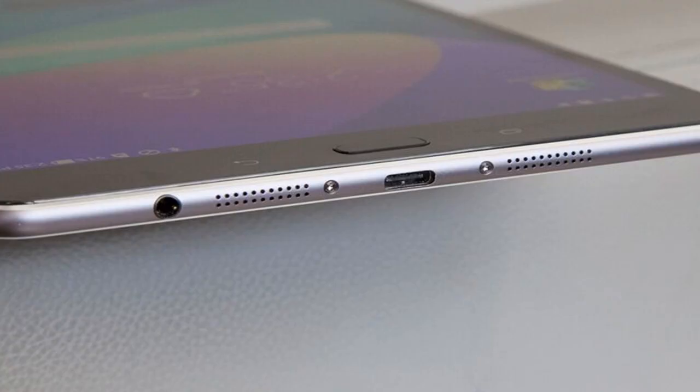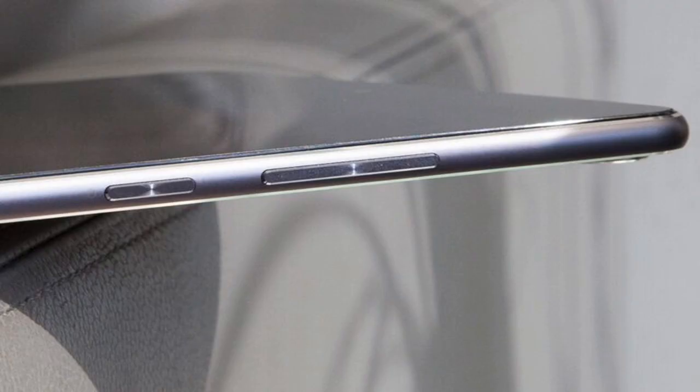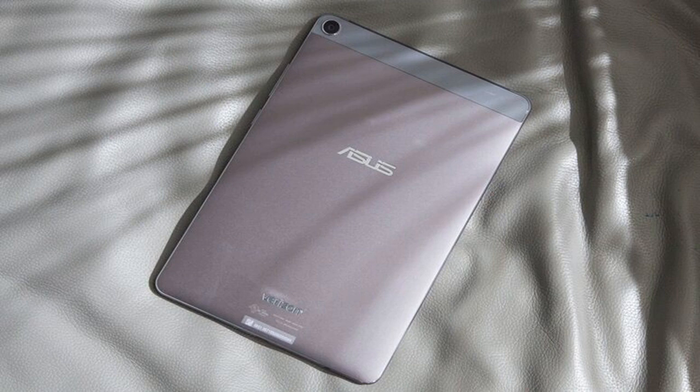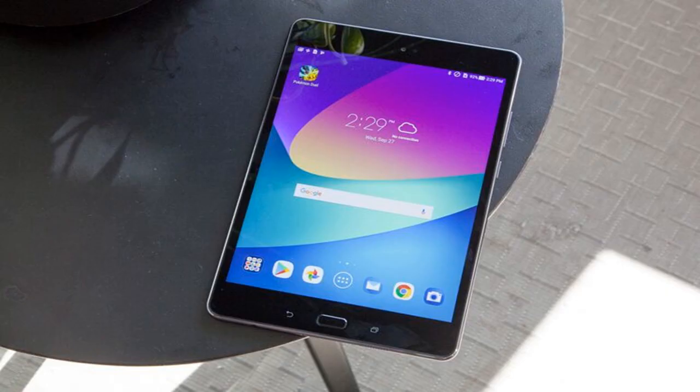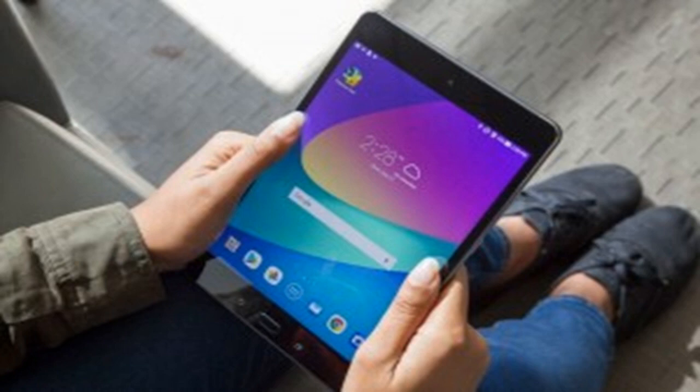The Asus ZenPad Z8s features a 2048 x 1536 display on par with the iPad's Retina screen. Its crisp and colorful screen was most noticeable watching the Tomb Raider movie trailer, where fine details like individual strands of hair and blades of grass were easy to pick out. According to our colorimeter, the ZenPad Z8s screen can reproduce 107% of the sRGB color gamut — higher than the Lenovo Tab 4 8 at 90%, Amazon Fire HD 8 at 79%, and the category average of 97.4%. Apple's iPad beat the ZenPad at 123%, but only by a slight margin.